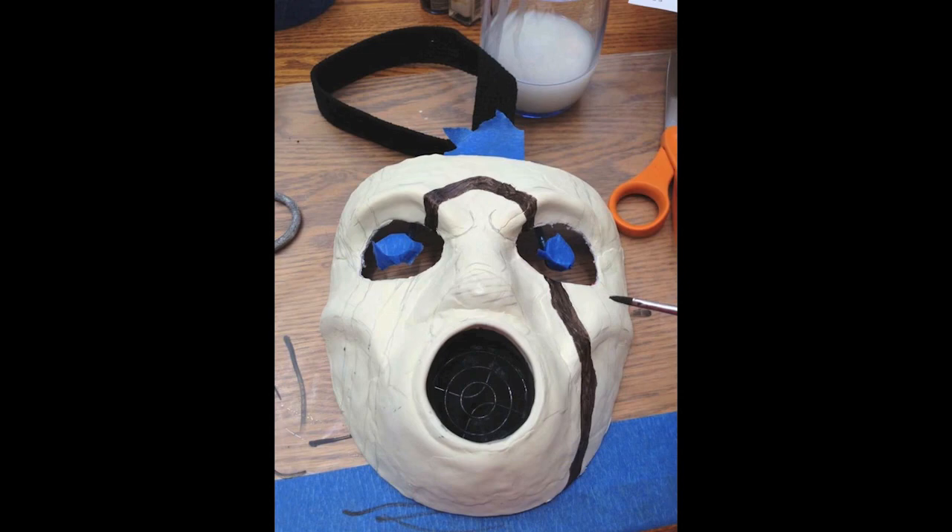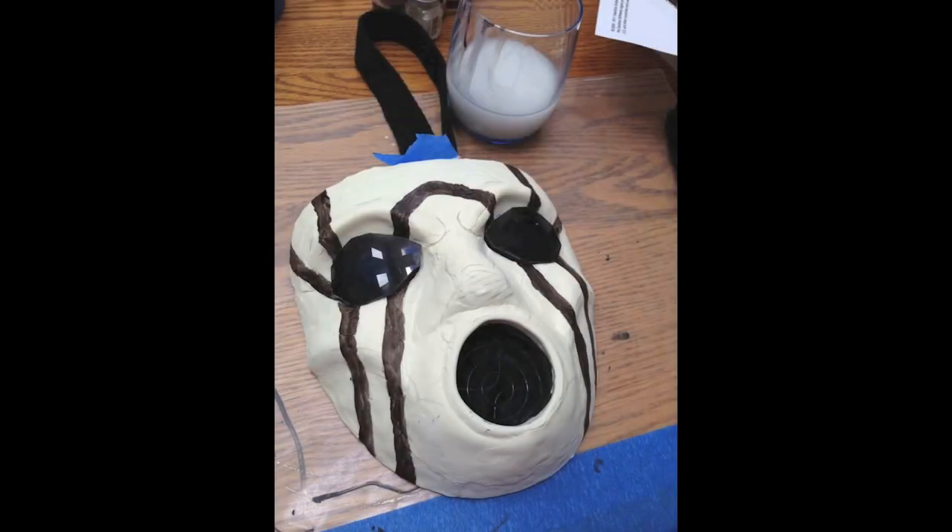Now we're going to paint the detail. I used a pencil — you can see it on the eyebrows — to mark everywhere that I want it painted. You can erase a little bit and you'll be just fine. Then I painted on dark brown acrylic paint across the mask in a traditional Borderlands-style insignia. Dark brown, simple as that.